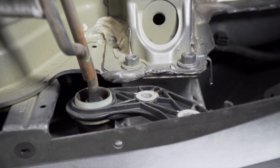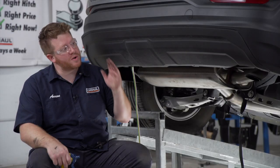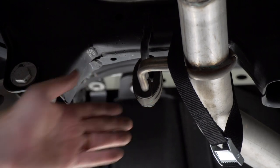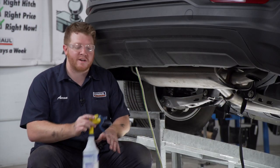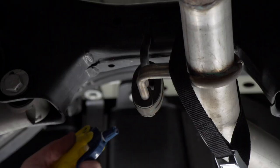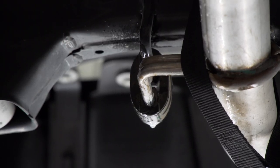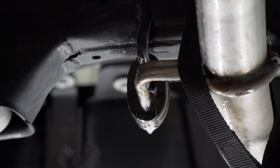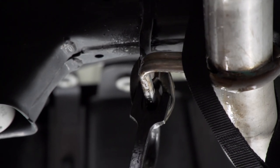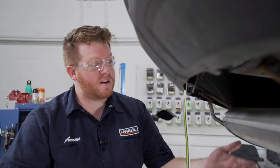We'll repeat that on the other side. With our two exhaust brackets removed, we're now going to remove the rubber hanger towards the center of the vehicle. We're going to spray it with some soapy water to make it easier, then use exhaust removal pliers to get that hanger off.